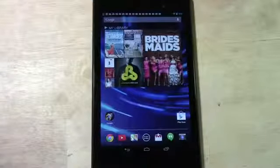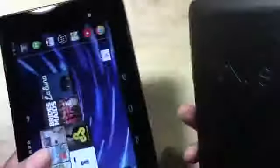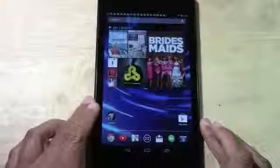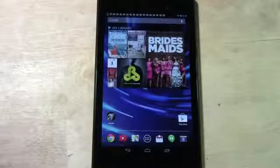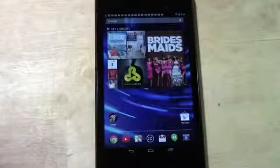It's also over one ounce lighter than the original Nexus, and it's thinner. Here's the old Nexus and here's the new one — the new one is a lot thinner, lighter, and has a better feel to it. There have been a lot of cosmetic improvements as well as a beefed-up processor, so you're really getting a whole new device that is going to perform so much better. The original Nexus was great, but this one is really the next generation.